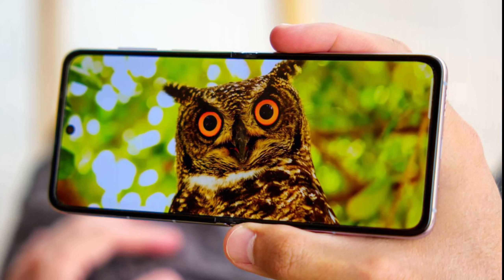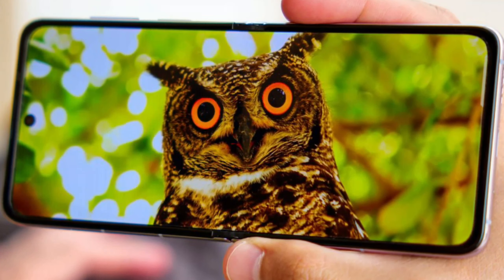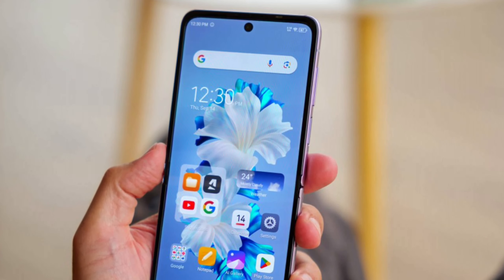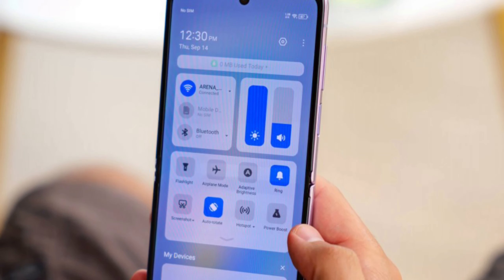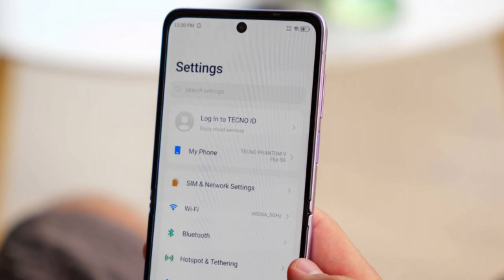Techno is known for its premium camera experience, and it does offer some niceties such as a 64MP primary camera with an RGBW sensor and a 13MP secondary cam for ultrawide photos that supports autofocus and can do macro shots. The selfie camera uses a 32MP tetra-cell sensor and supports autofocus.